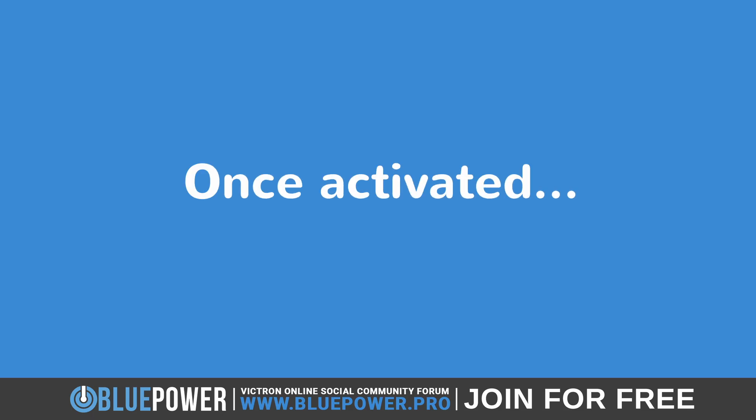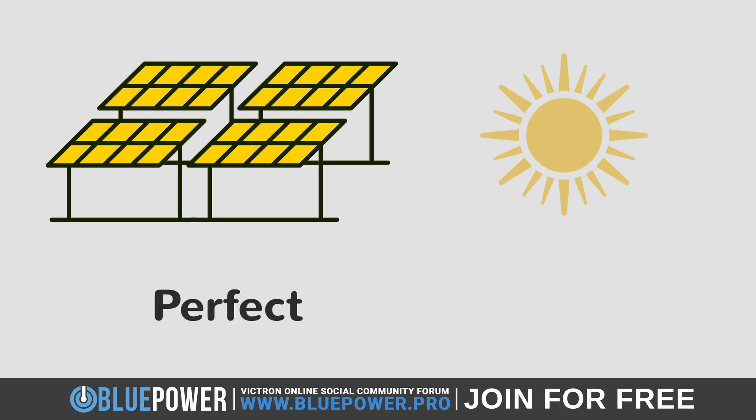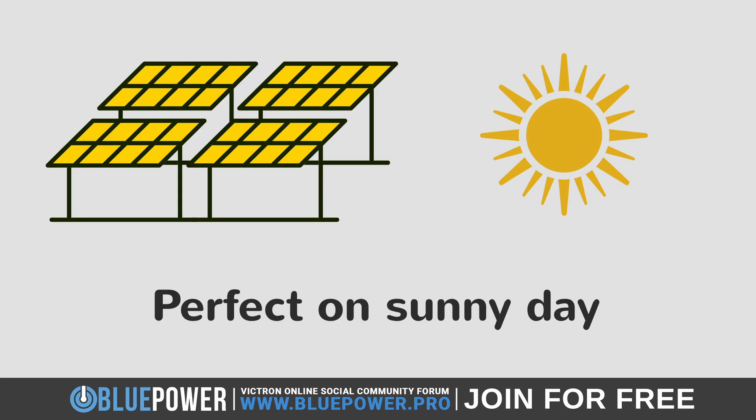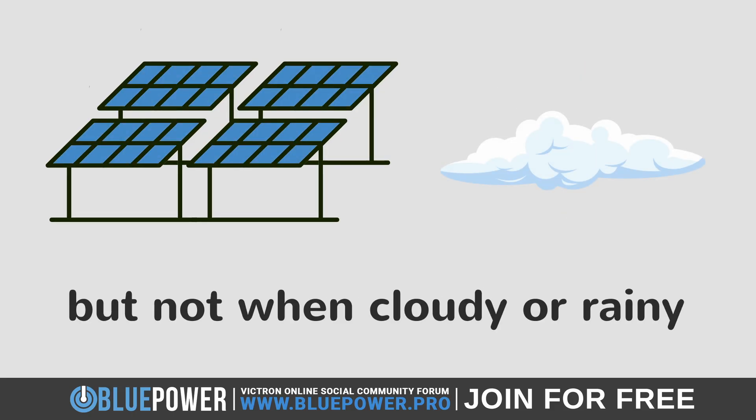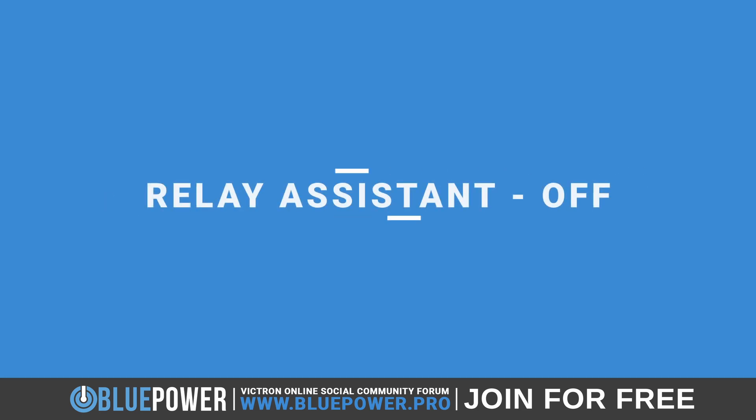However, once activated, the Relay will remain on until told otherwise. While having the solar power directed to the AC out 2 is good during a cloudless, sunny day, we certainly don't want this to continue when the solar panel array starts to lose incoming energy due to clouds pulling in or if the sun were to simply set for the day. If this were to continue without being turned off, it would drain the batteries in order to supply the AC out 2 loads. For that reason, we need to set up an off state relay as well.